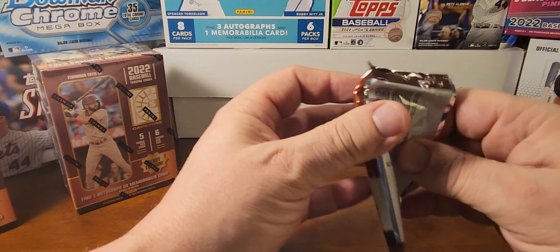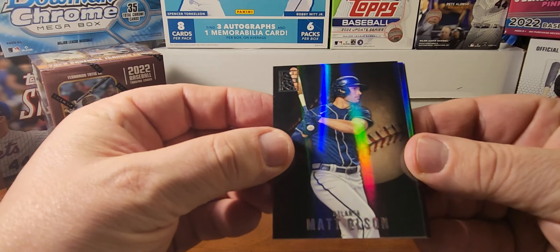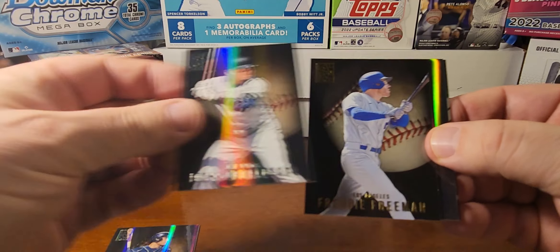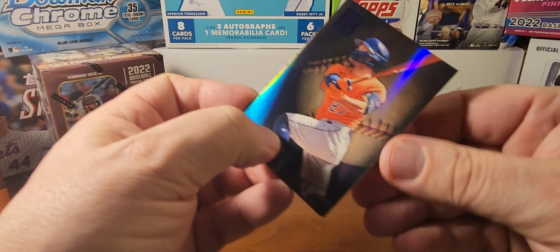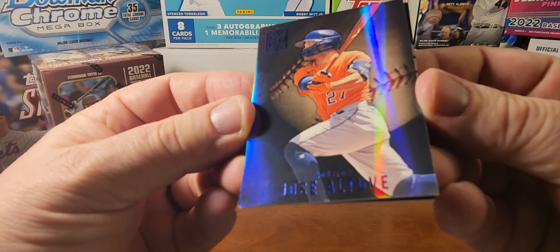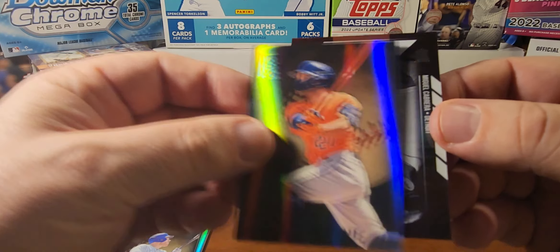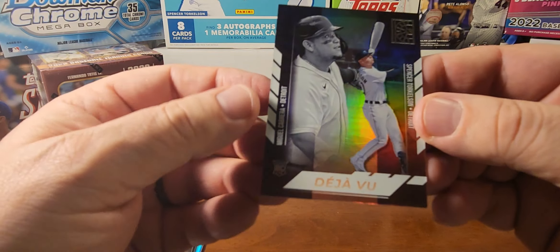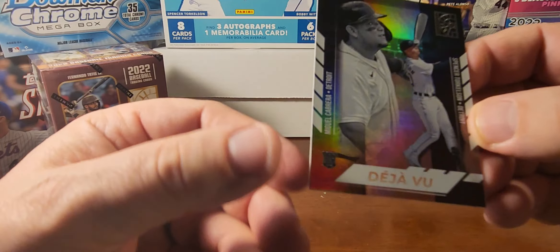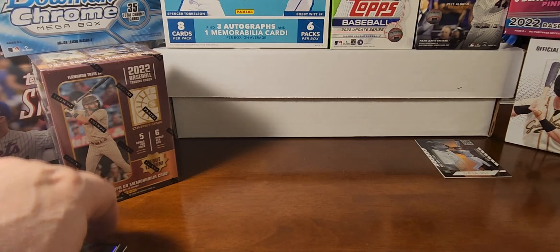First pack up. Starting off with a Matt Olson, Josh Donaldson, Freddie Freeman, Jose Altuve — that's the blue parallel, you can see it when you shine it. And the last card is a Deja Vu insert with Spencer Torkelson and Miguel Cabrera. That's a nice card — it's got the rookie emblem on there for Torkelson, so that's a decent one.